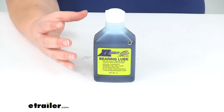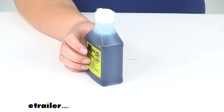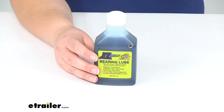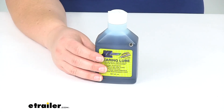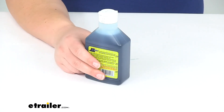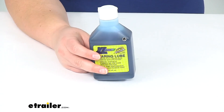As oil bath systems typically are going to be completely sealed, they are also going to be watertight, so that definitely reduces any kind of risk of corrosion — that's one big advantage for them as well. But that's going to do it for our look at the Kodiak Synthetic Bearing Oil for oil bath hubs.